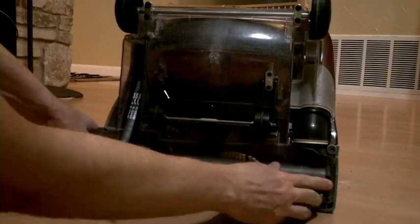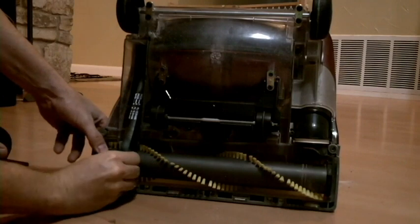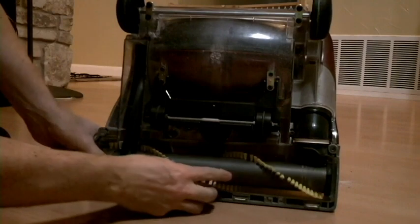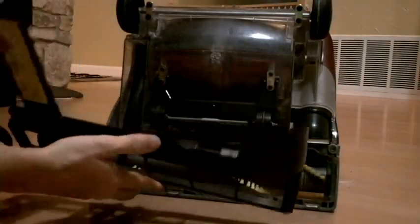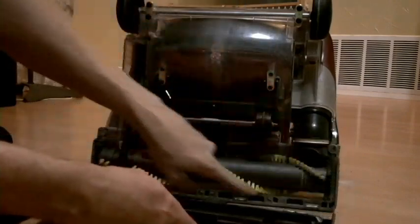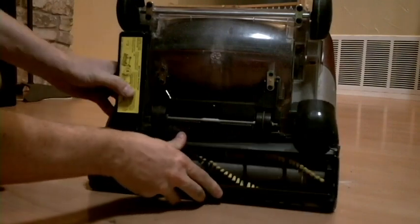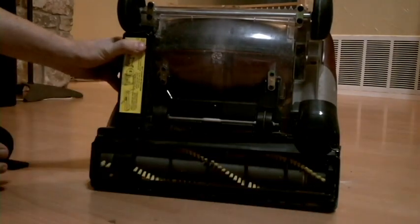Pop that side in — it's just like a big nut, so it just kind of pops right in there. And you can give it a little turn to see that everything's lined up. Then we grab our little guy here, and like I said, there's a couple of tabs here and they line up down here on the bottom. We just rock that guy up, and then we put our screws back in.